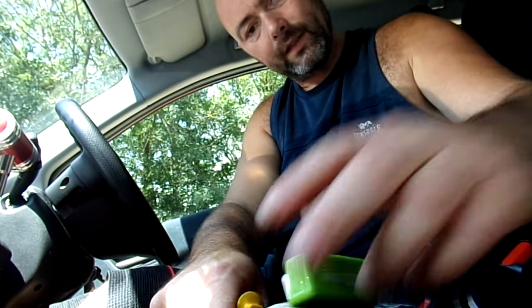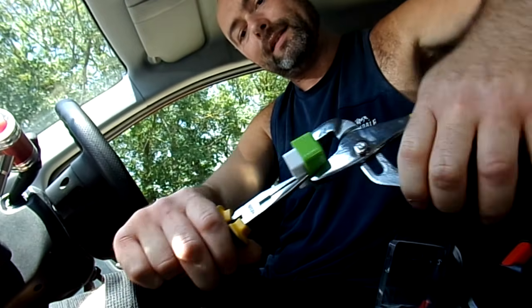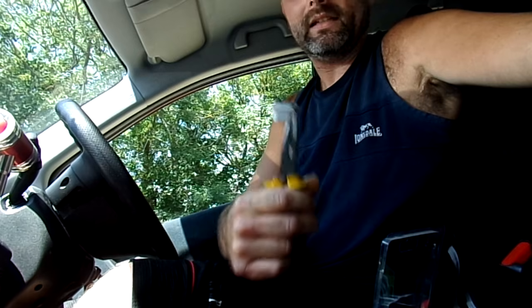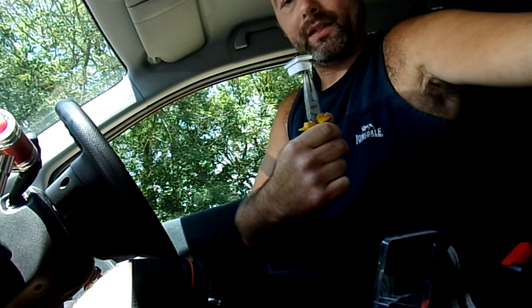For purposes of the video I've already done this, so we're going to take it apart to show you what is inside it. It's a little tiny green chip board with a couple of chips on it and a flashing light.